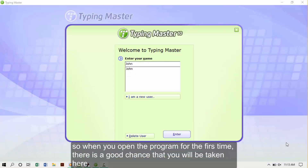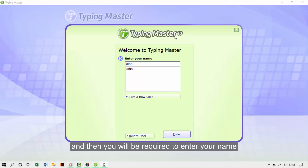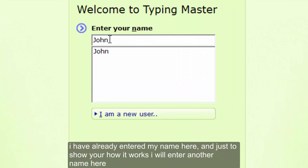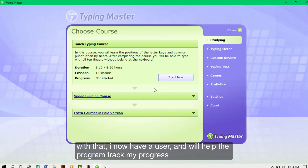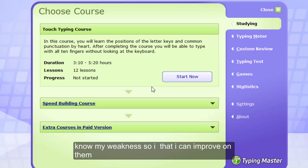When you open the program for the first time, you'll be taken to a welcome screen for the program called Typing Master 10. You can also have version 7; 10 is the most recent one. You'll be required to enter your name. I've already entered my name here, but just to show you how it works, I'll enter another name — Mwangi — and press Enter. Now I have a user profile, and that will help the program track my progress and know my weaknesses so that I can improve on them.